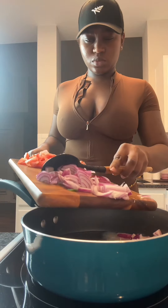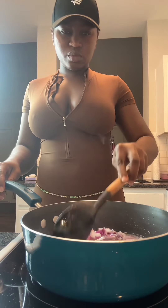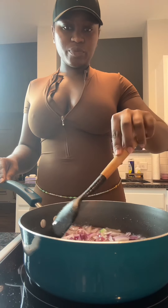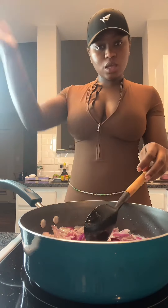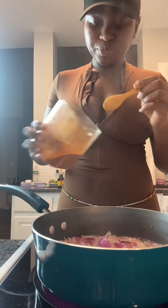In a pan, pour a little bit of oil and then add your finely chopped onions. I make mine a little bit bigger because I like the bigger consistency, but you can make yours thinner and skinnier.